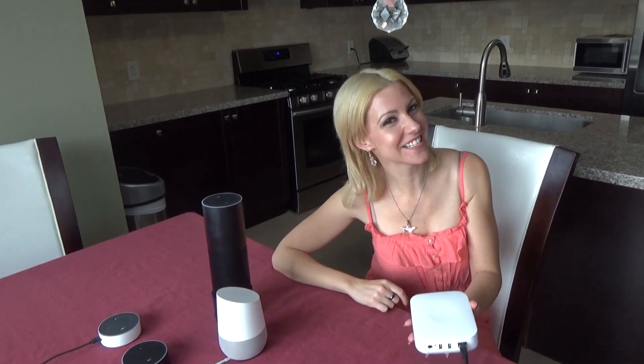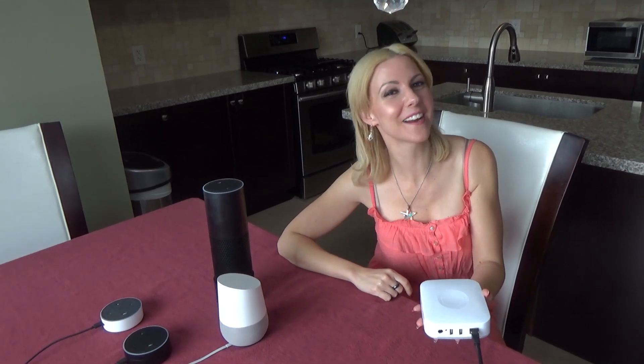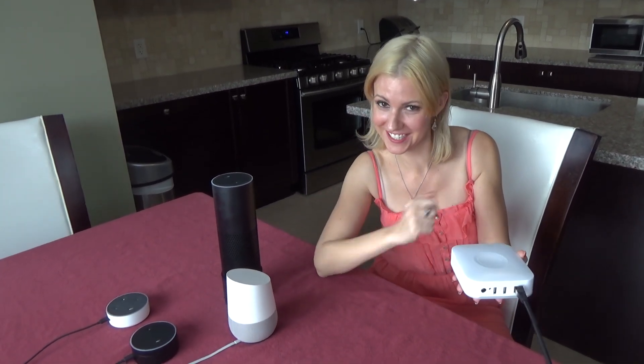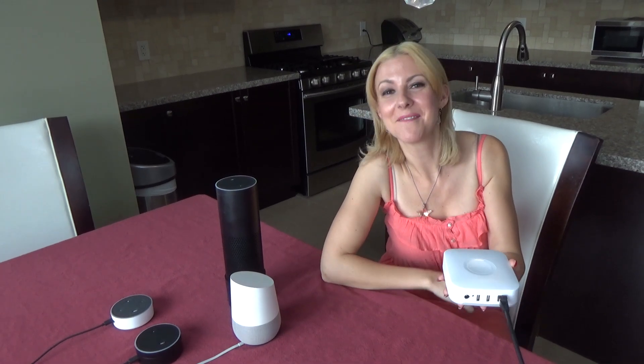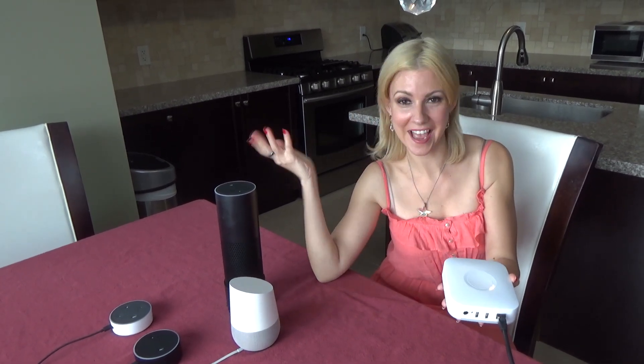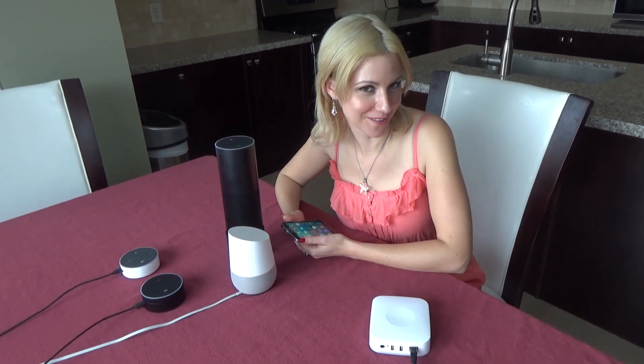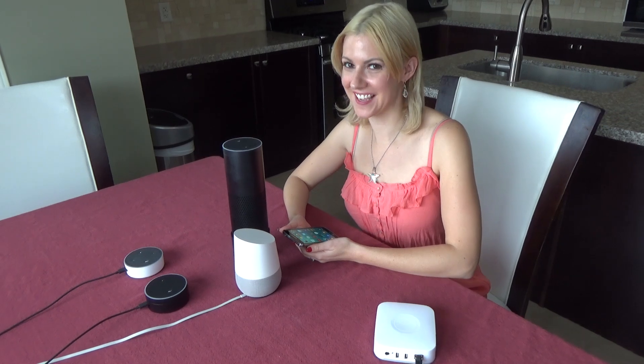We're going to go into more depth on how to configure your various devices with the Samsung SmartThings Hub in another video. But in the meantime, let's discover what we already have configured. Let's start the discovery process. Alexa, discover.